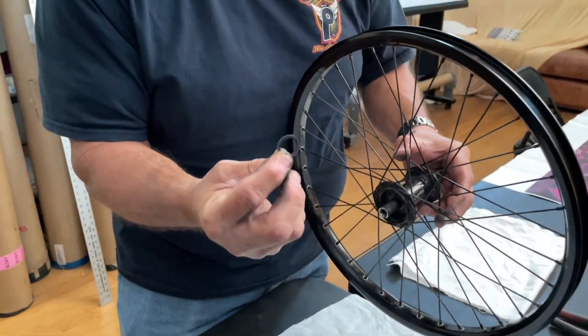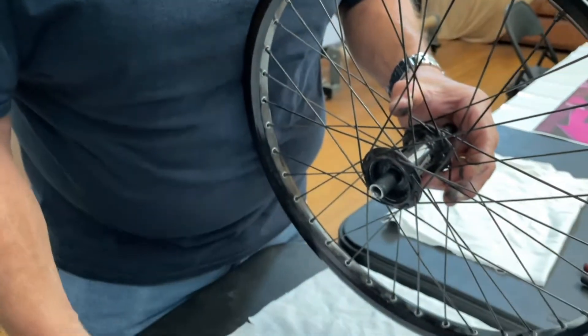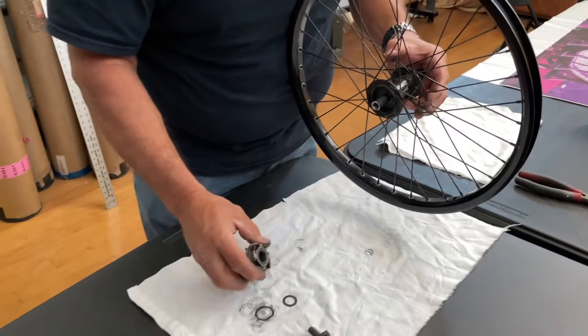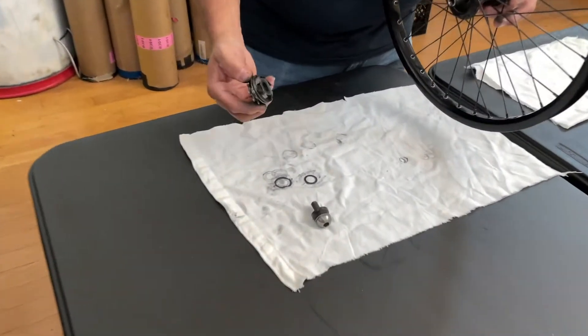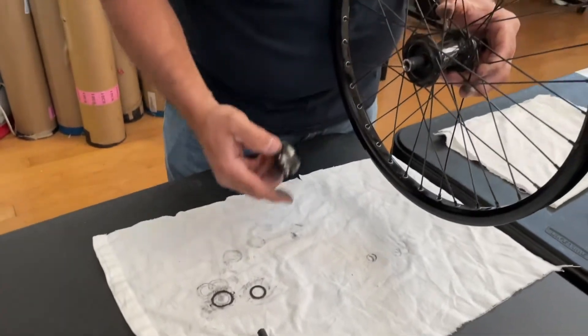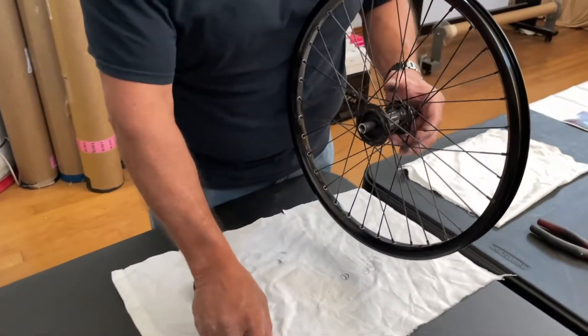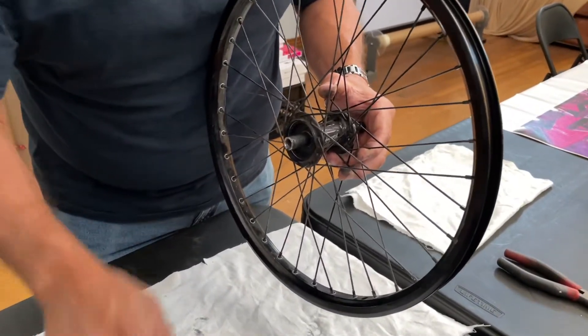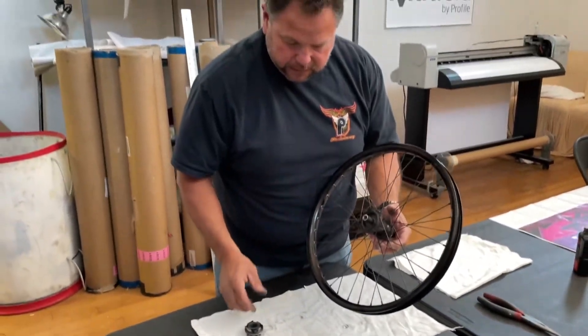Here's the spacer that needs to go back into the hub after you're done doing your maintenance. A lot of times it'll stick to the bottom of the driver and you don't realize it and put the driver back on with it still there. Then the hub will lock up a little bit, it'll be hard to pedal, things like that. So now we're going to go ahead and clean this out.